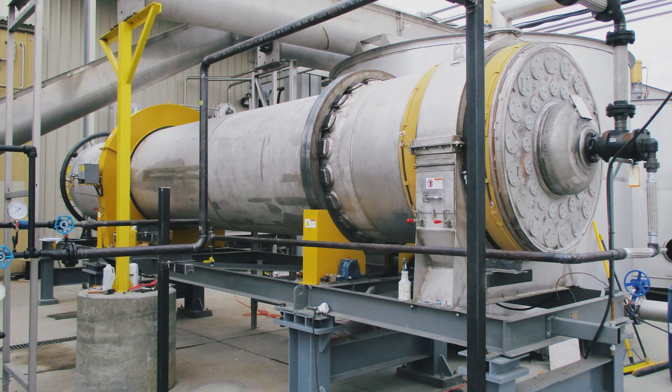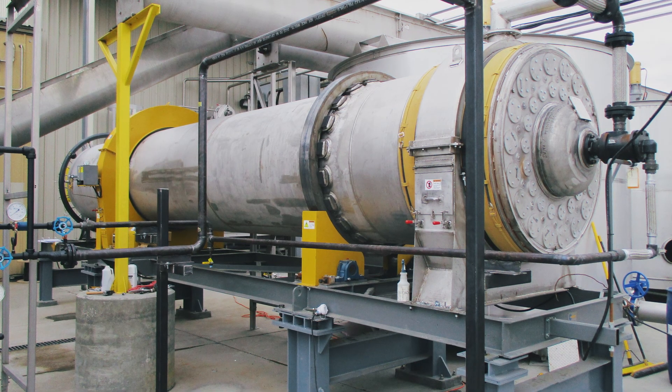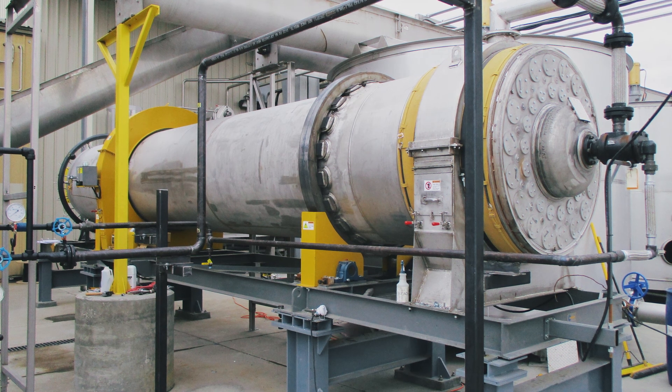The way steam tube dryers work in general is you're cascading material over these hot tubes with steam. It takes the latent heat from the steam to dry the material.